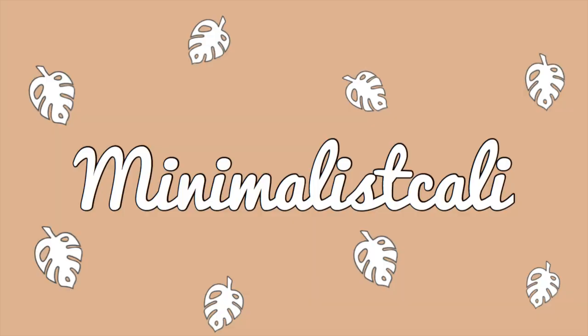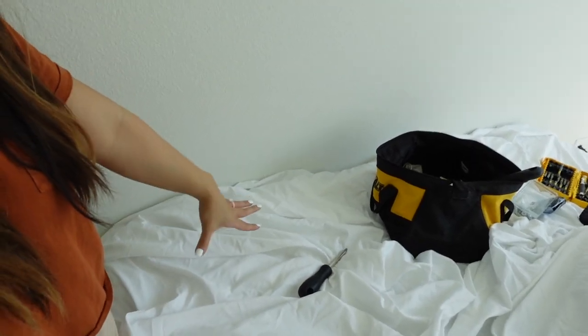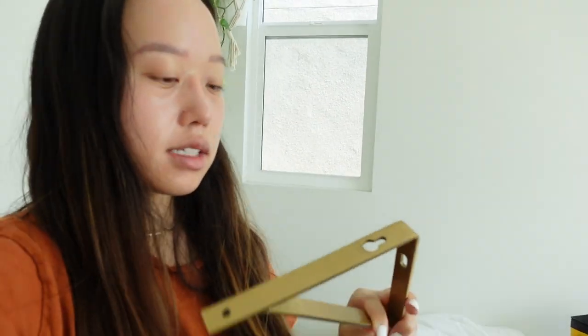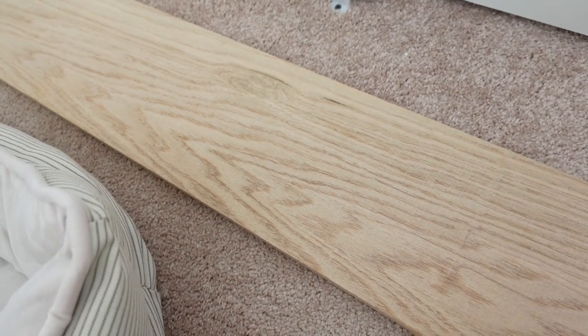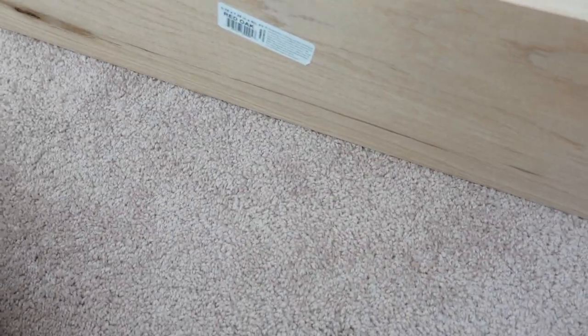Finally putting up the shelf. We got the supplies from Home Depot the other day. Ignore the clothes in the back — this is where I throw my clean clothes when I have to fold them. I threw a sheet over the bed so it doesn't get messy when we're drilling into the wall. I ended up getting these World Market brackets. This shelf is going to look a little different because I'm not going to stain the wood the same way. I got red oak wood from Home Depot — right here, this is the piece of wood I'm going to put up. I'm just going to sand it.